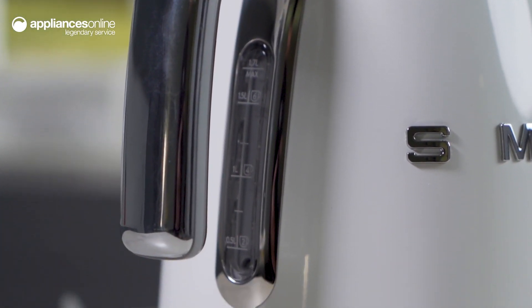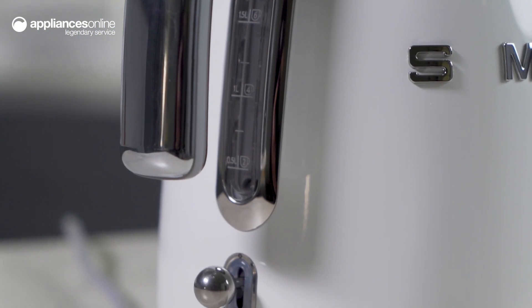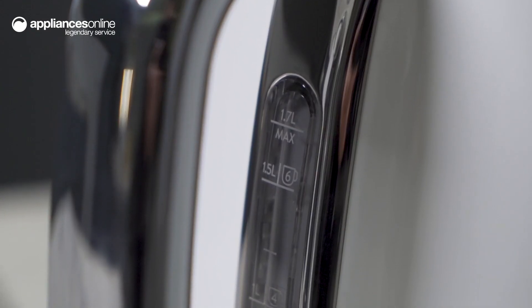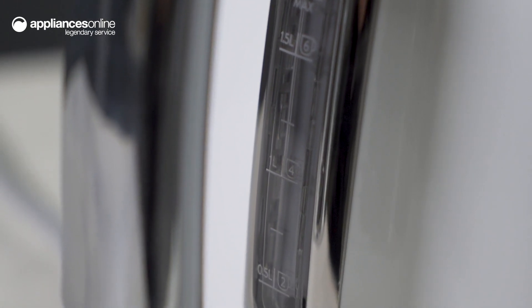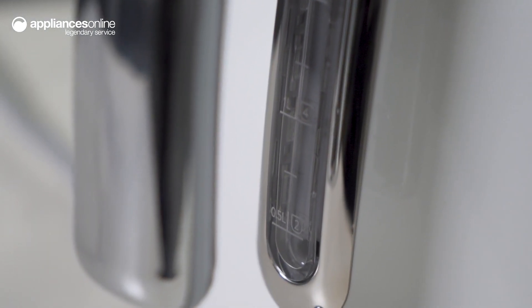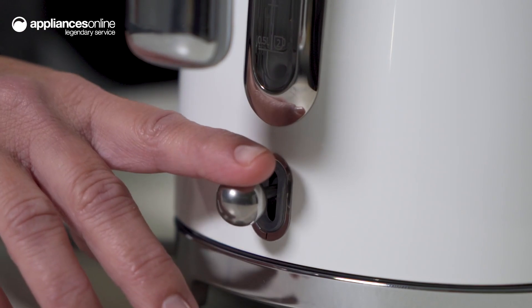The inbuilt limescale filter is made of stainless steel and removes natural limescale, making sure you have a pure and great-tasting cup of tea or coffee every time. The filter is also removable for easy cleaning.